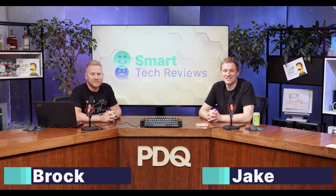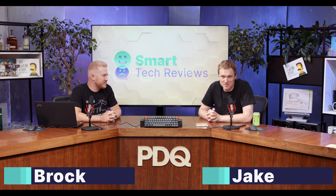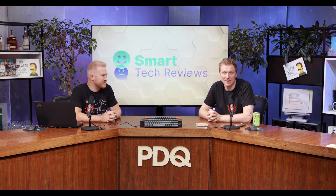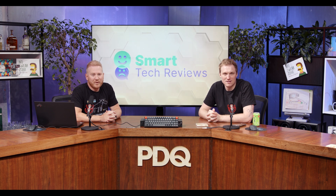Hey, I'm Jake. And I'm Brock. And this is Smart Tech Reviews, brought to you by Smart Deploy, where we provide unbiased, unsponsored reviews of technology aimed at corporate environments. That's right. If sysadmins manage it, we review it. And today, we're taking a look at the Keychron K6 Compact Mechanical Keyboard.